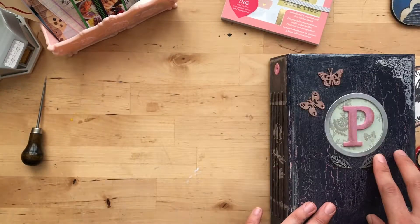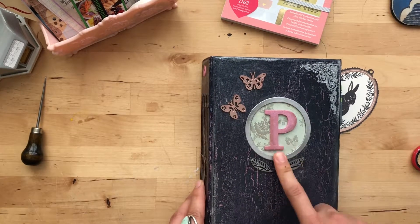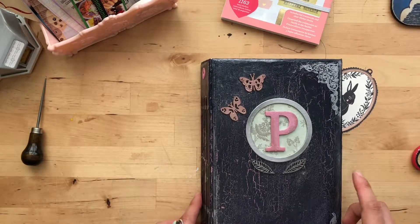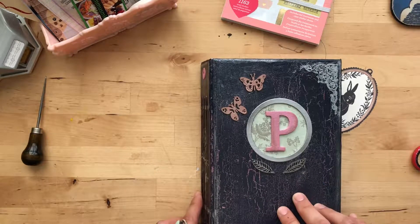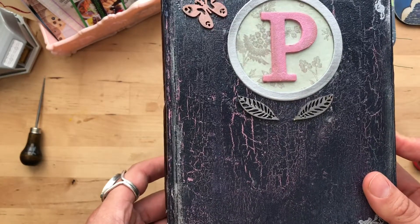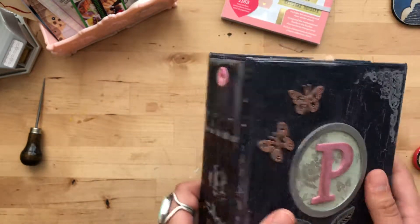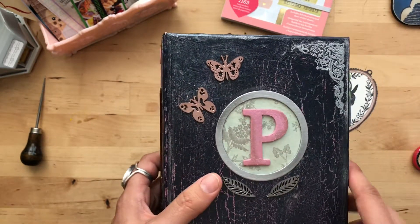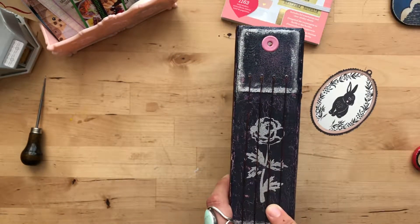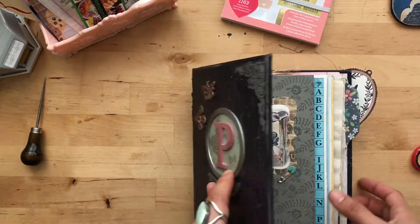So anyway, it's an altered book and I just did some crackle design here on the cover. A 'P' for her name which is Penelope, and some butterflies. I really like the way the crackle came out. I used a texture paste and a crackle, so there's pink underneath this like midnight blue. I was going to do it the reverse way but I kind of liked the way the dark looked with the pink peeking out. Then I did some embossing on the side binding, more embossing, and yeah that's the cover and the back.